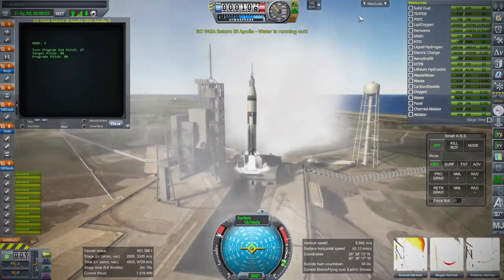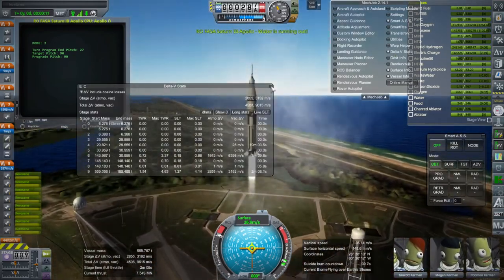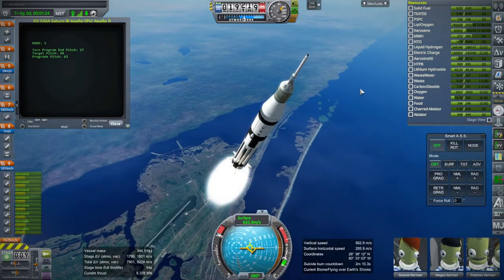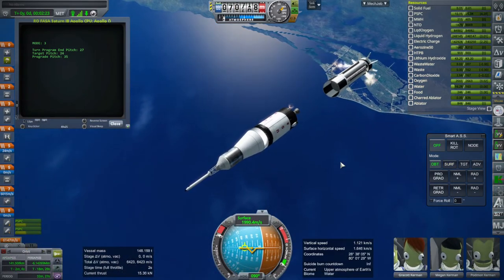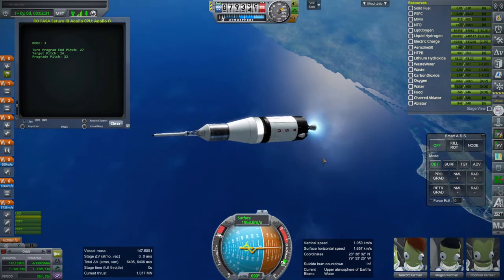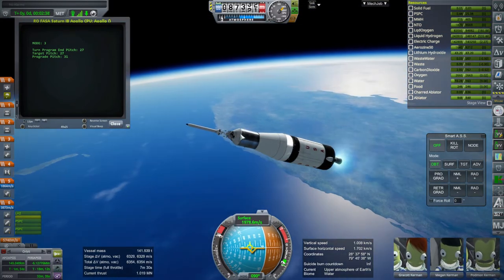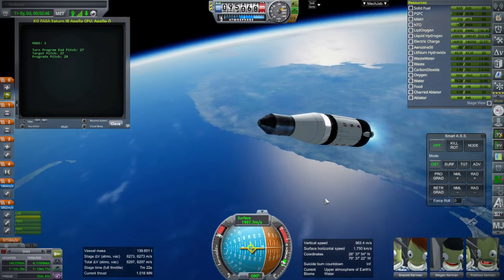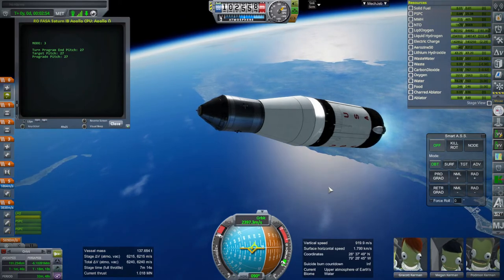It has a water warning because we rely on the fuel cell to produce the water. We should be past max-Q and we are looking good. First stage separation and second stage ignition. I'm going to try and separate the launch escape system now. That's what I was afraid of - I don't know why it has issues. I don't remember it having issues in earlier versions. But anyway, we got rid of it, that's the important part. I've tried that launch escape system with an action group - activate engine and decouple at the same time - and I've tried via staging. Either way it just doesn't work properly for some reason.